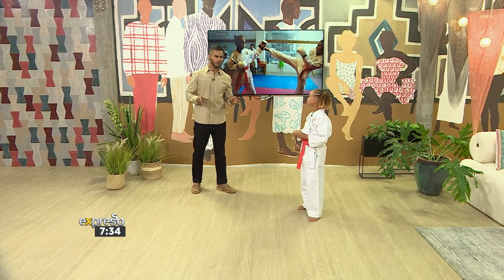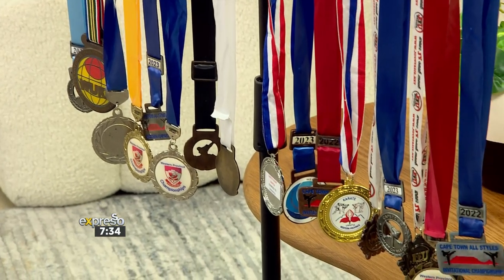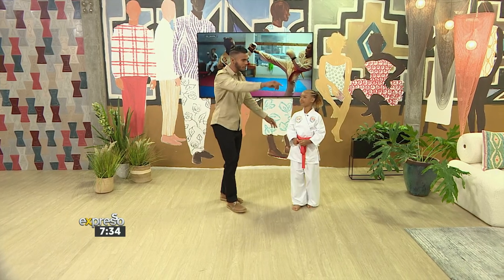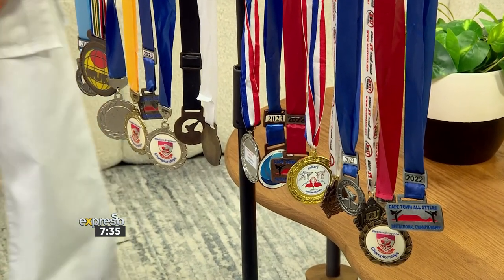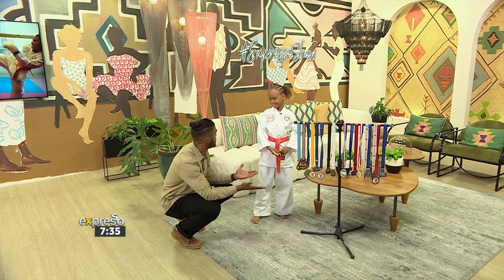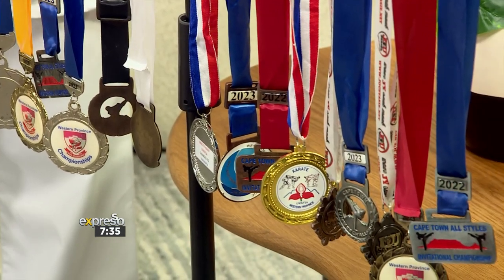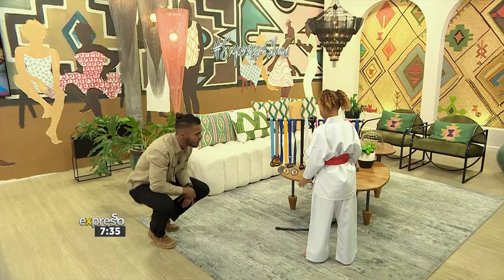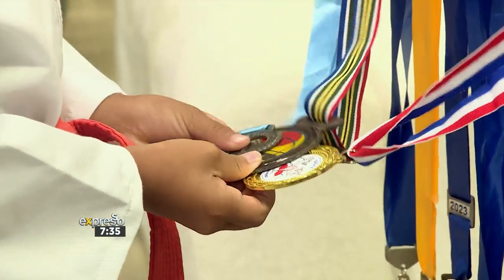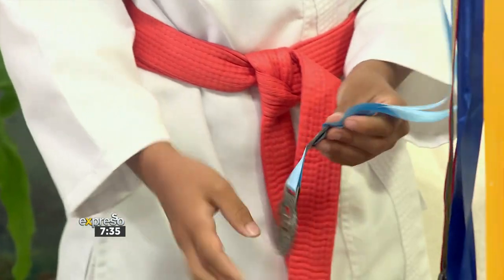I'm absolutely loving this. I believe you've won quite a few medals — something like 20 golds. How many is it in total? 20. 20 in total. We actually have your medals on display — I'm seeing a lot of shiny medals over there. Which of these are your favorites? All the way from 2023 — so this is just the last year only. Which is one of your favorites? I really like the gold. I like this one — the big one. And then this tiny one. That was last week — I just did my competition and I won.